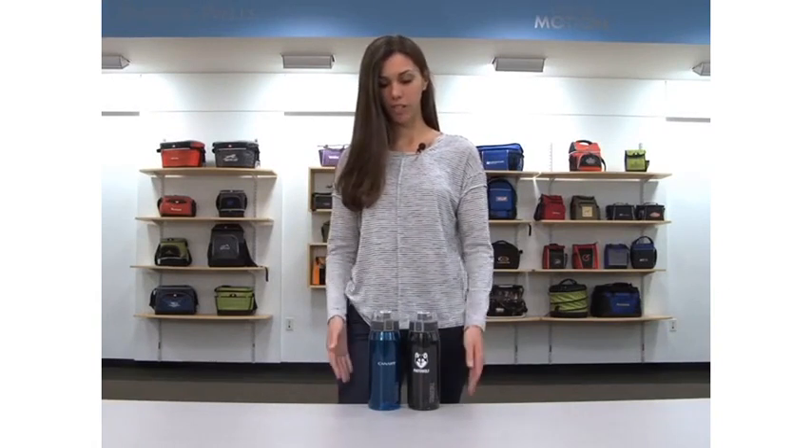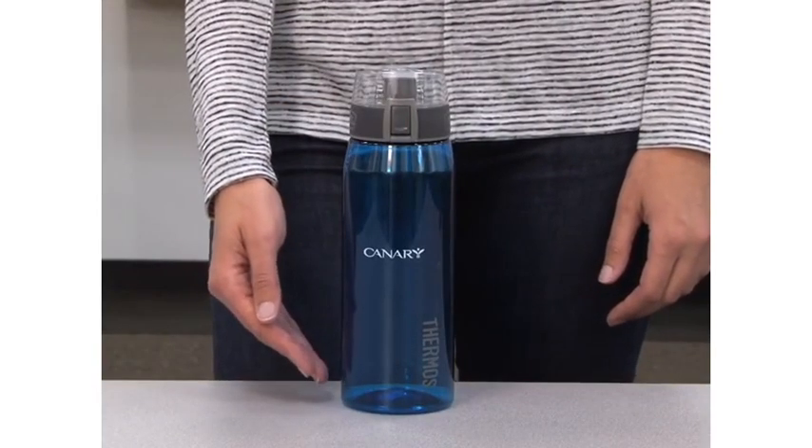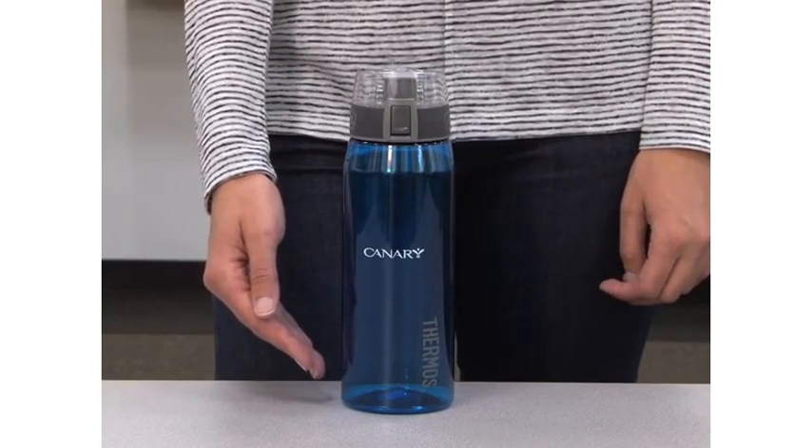Hi, my name is Amanda and I'm here to introduce the 32 ounce Thermos hydration bottle, available in smoke and turquoise. This bottle is made from BPA free, impact resistant, and dishwasher durable Eastman Triton co-polyester material.